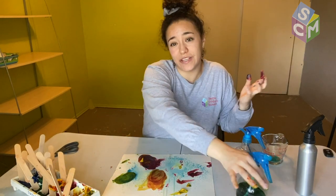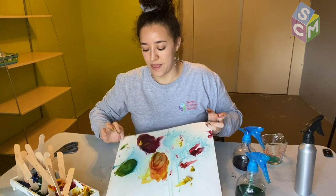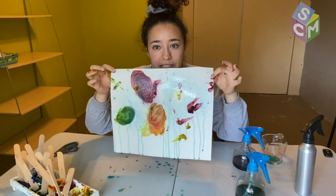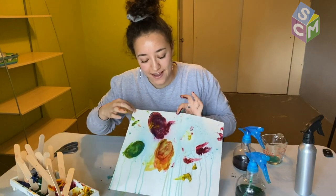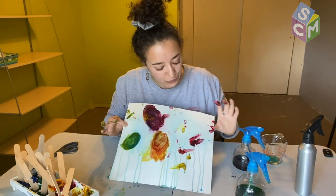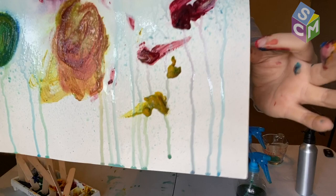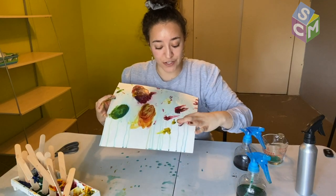This is a fun experiment to do outside where you can just let the paint go everywhere and not worry about the mess. Oh, I like how when I lifted up the watercolor it just drips down and creates all of these lines. Here we go friends — this is my creation. Check out these drips down here. The blue watercolor mixed with the frozen paint and then the drip started looking purple. Super neat.